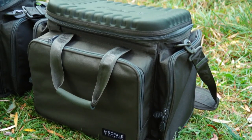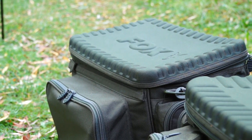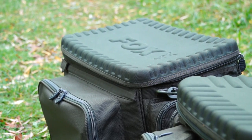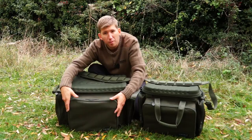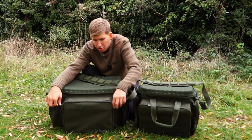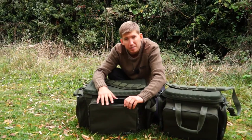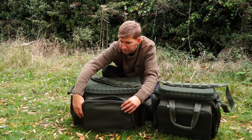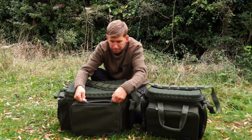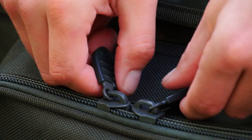And then the slightly larger standard version — this is the version that I use myself. Let's take a look at the features in a little more detail. Both bags feature a large front pocket designed perfectly for storing a Royale or F-Box tackle box. You can actually fit a double-sided one in it should you wish — I've just got my standard large in there.